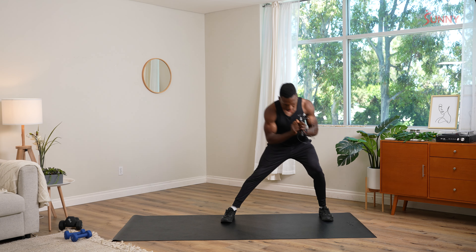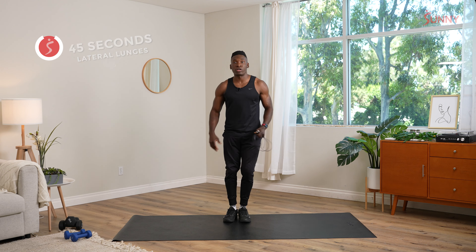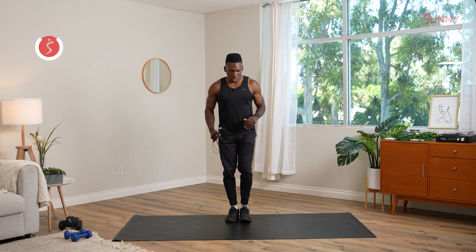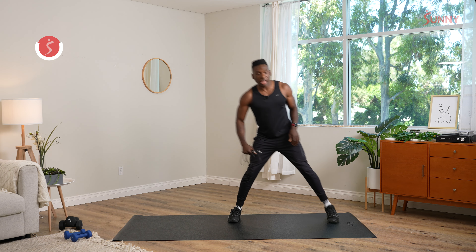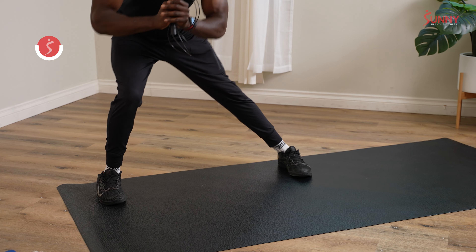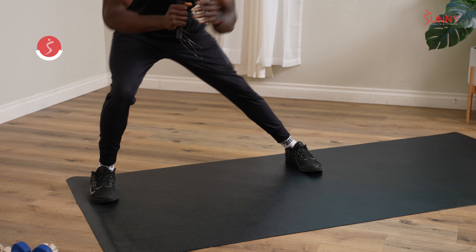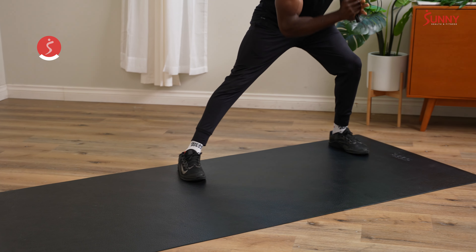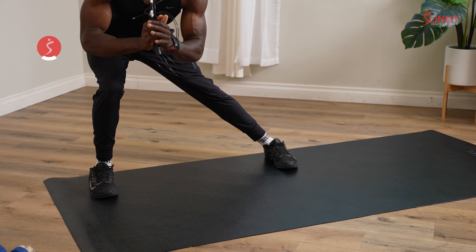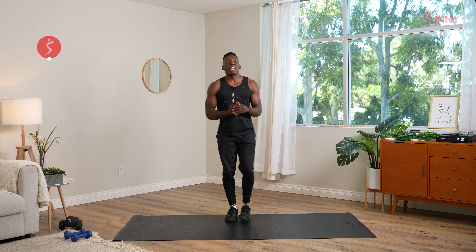We're gonna take it into a lateral lunge here. Feet together, side step, chest up. We're sitting down and back on an imaginary chair. Let's move, SunnyFit fam. Once again, we're moving laterally. Here, we're strengthening the outer glute, stretching out that inner thigh, moving in multiple planes of motion, unleashing our inner athlete here. Also, allowing the heart rate to slow down here a little bit. We're gonna go for another five, and done.